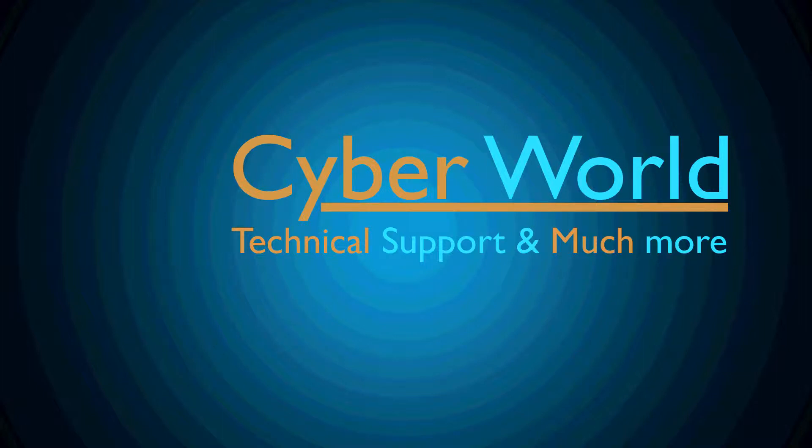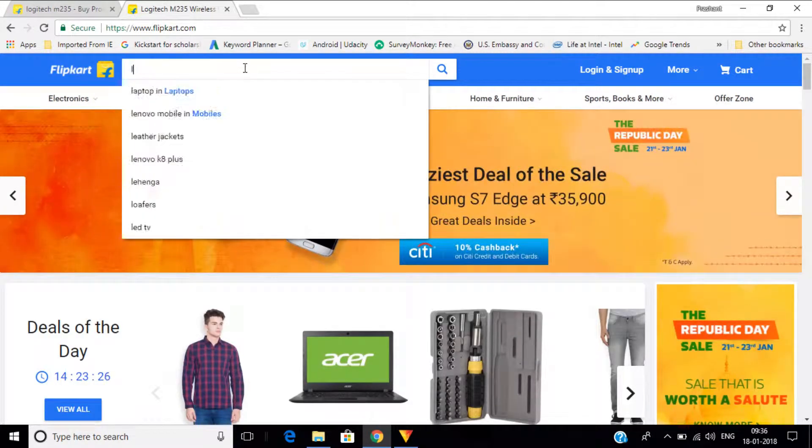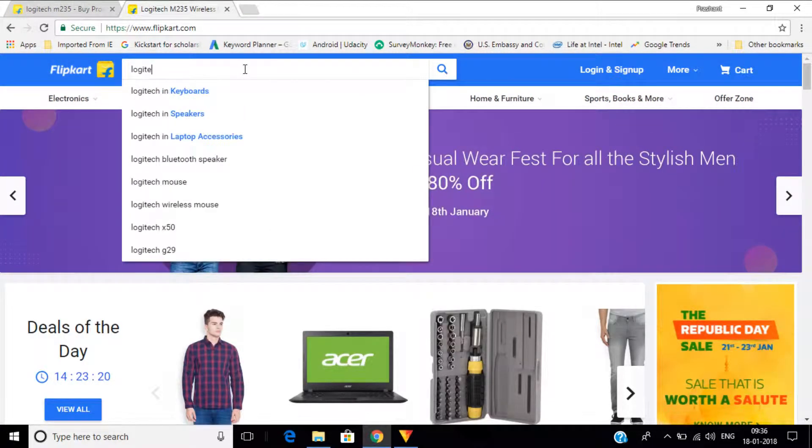Hello friends, you are watching Cyber World. Today I'm going to show you the cheapest and best mouse under 800 rupees, which is equal to 13 dollars. The mouse is the Logitech M235.